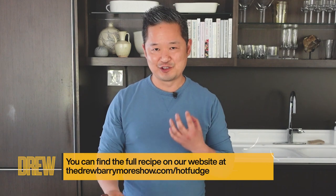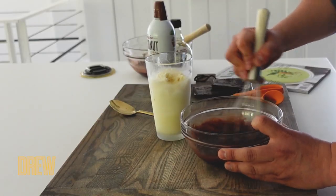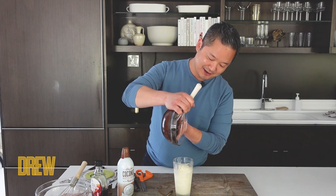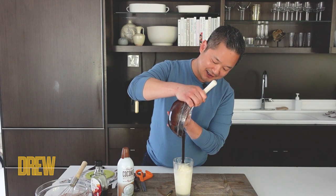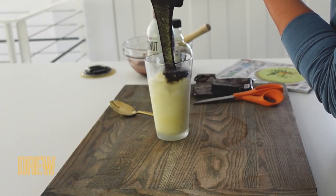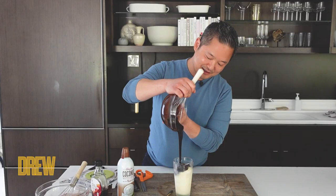One of the nice things about this recipe is when hot fudge is too scorching hot, do you ever notice that when you ladle it on ice cream, everything just melts down very quickly and you have to eat it as quickly as possible? With this one, it can still be warm but it can also let you enjoy every last morsel as the hot fudge drips down the edges and covers the ice cream.